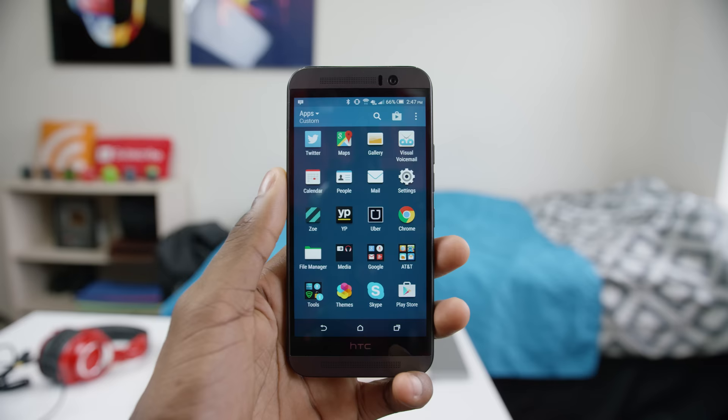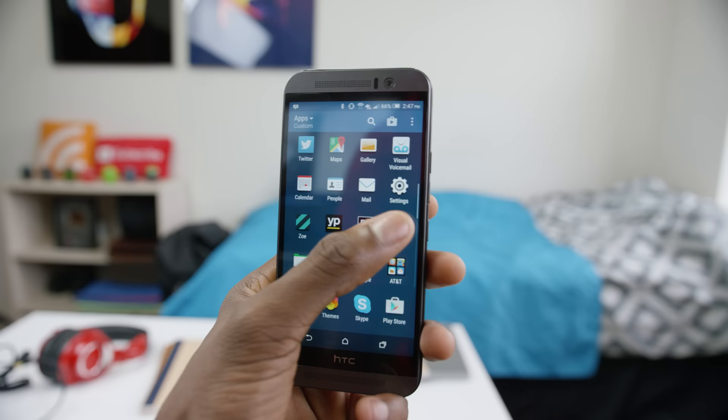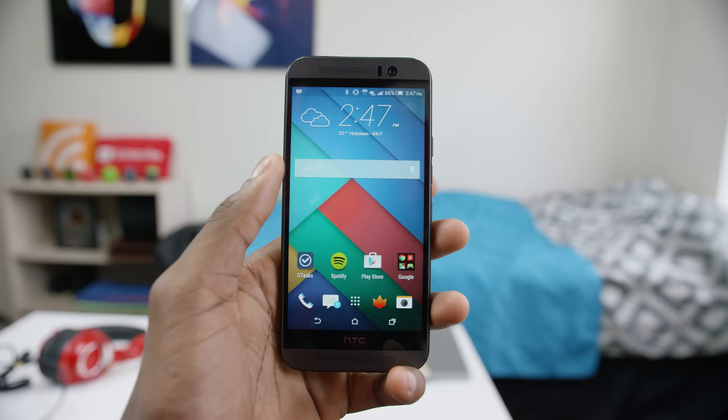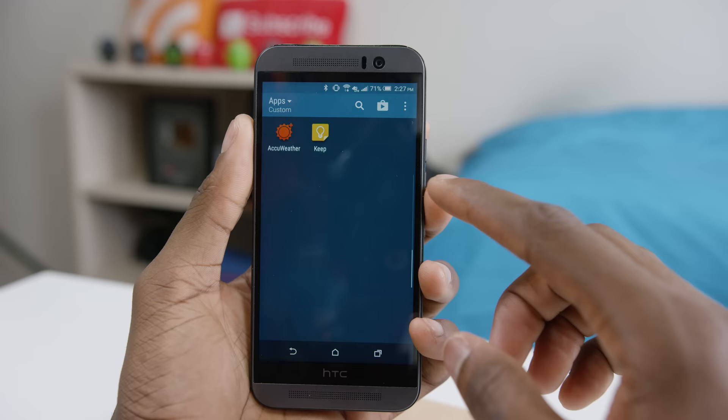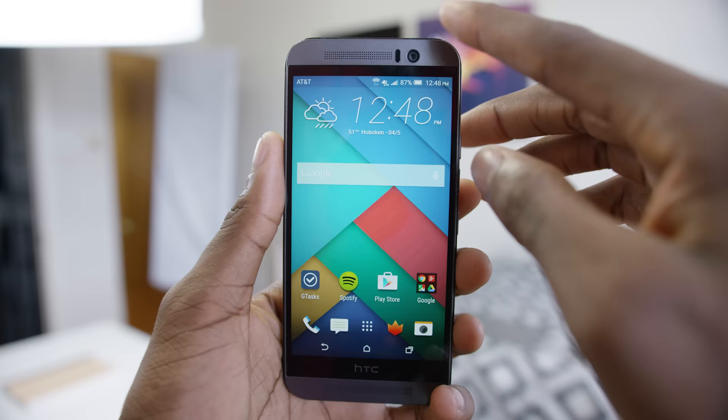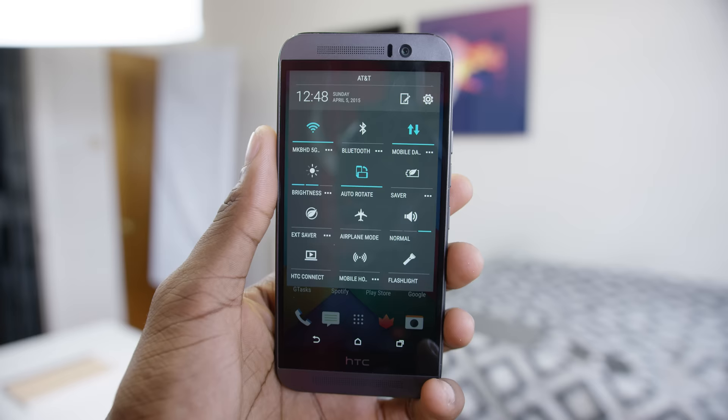Onto the software: HTC has kept it nice and clean with Sense 7, built on top of Android 5.0.2. This is now one of my favorite Android skins out there. I still prefer stock Android, but I used to really not like HTC Sense the same way I disliked TouchWiz. There are still a couple parts I don't like — the keyboard constantly infuriates me with terrible autocorrect, and the quick settings are still pretty ugly. I don't know why OEMs insist on skinning every little part of Android. But aside from that, Sense 7 is a really neat skin.